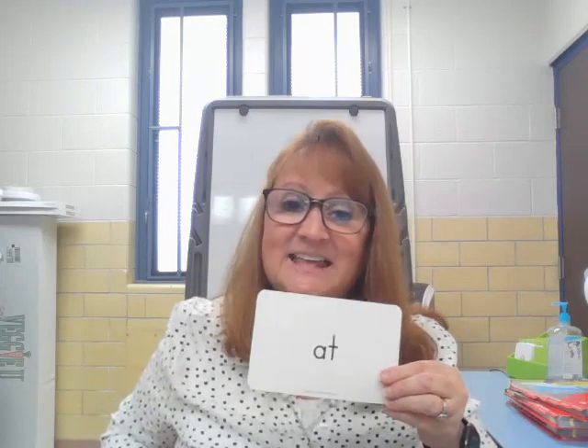Go. You. As. Have. I. We. Can. His. And. At. Now.